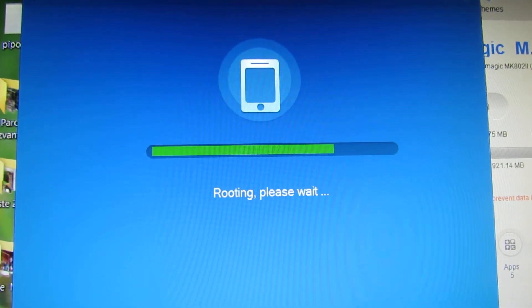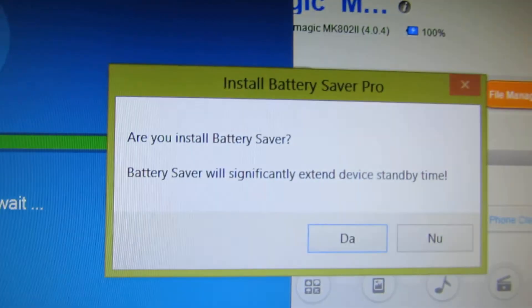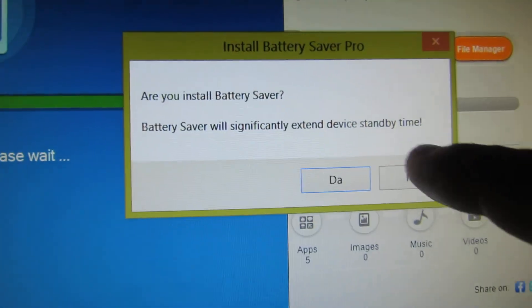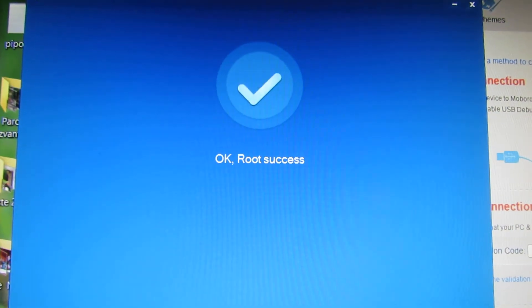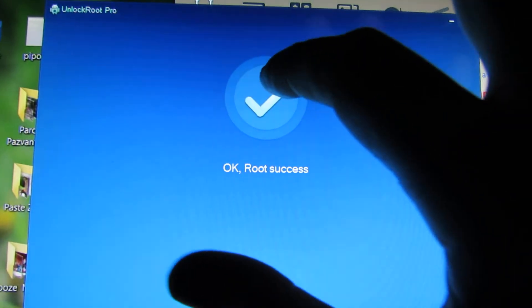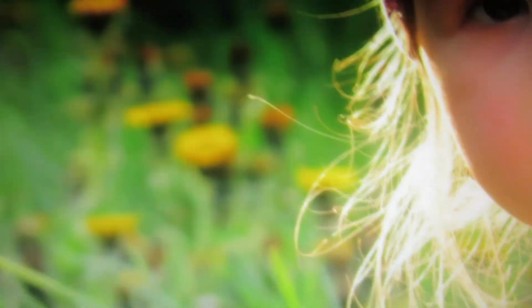Almost there. Are you installing battery saver? No, I am not interested. That's it — route success! Now just close all the applications and connect the stick to your TV. Enjoy it. Share this love.